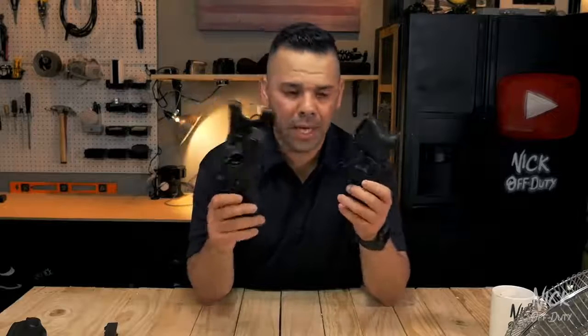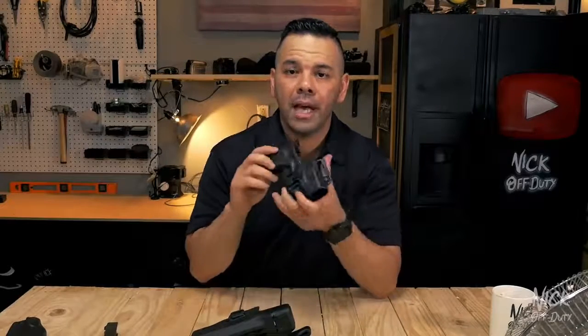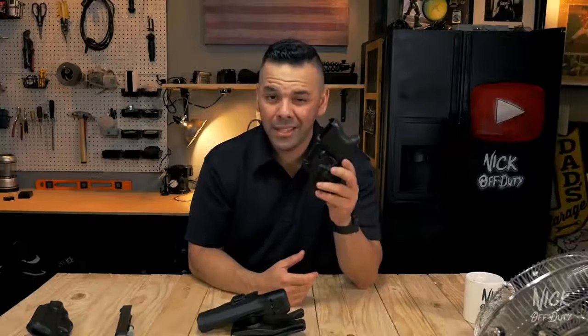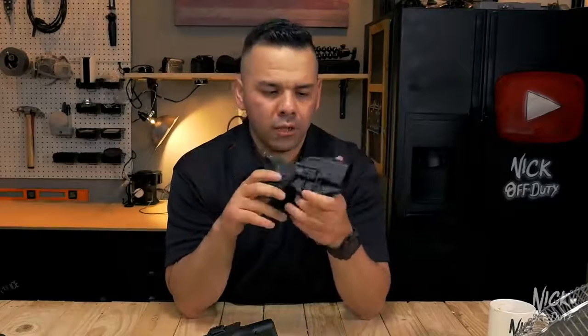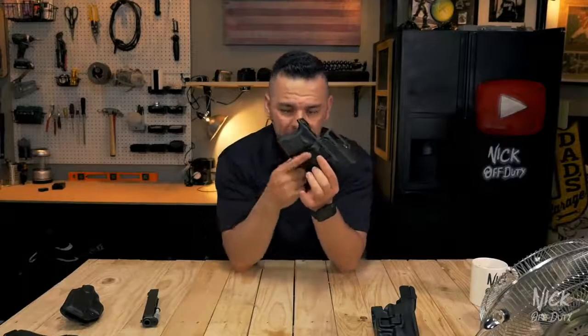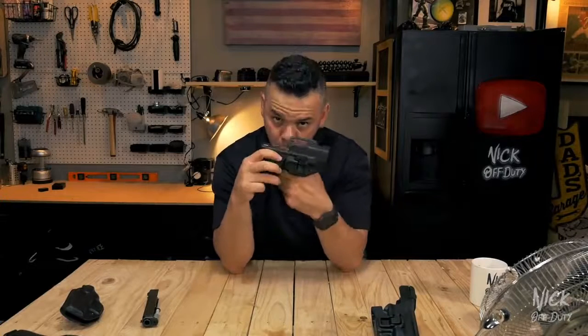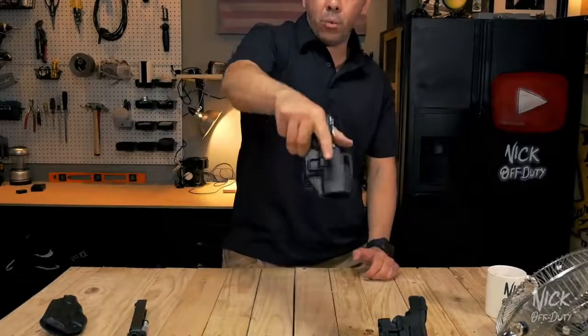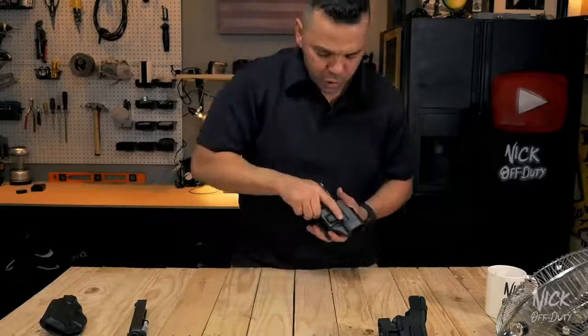Today pretty much every holster on the market has some sort of retention mechanism that locks the firearm into the holster, preventing it from coming out if you fall or if someone tries to pull on it in a fight. Those mechanisms are there to keep you safe unless you choose to release the firearm. Now where the Blackhawk Serpa fails and is really dangerous is this little side mechanism right here. When you slide the weapon into the Blackhawk system, it clicks. And the only way you can remove that weapon is if you depress this side button.